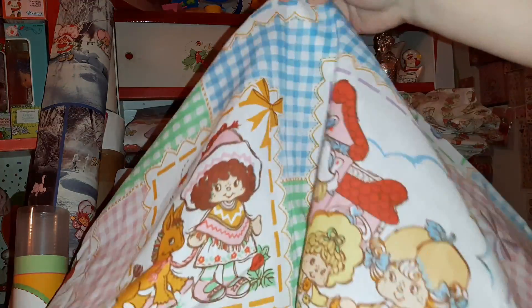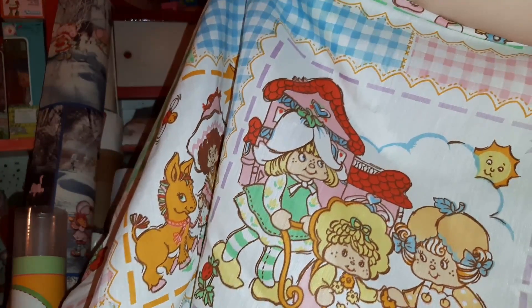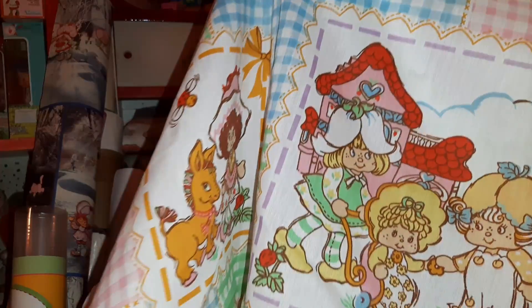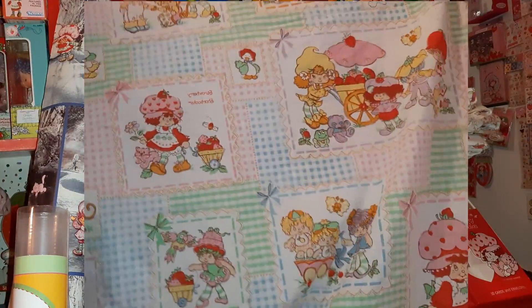Oh, let me show you this one. The house with Mint Tulip and Apricot and Butter Cookie and Jelly Bear - oh no, I guess just Butter Cookie. And then there's like random little bits around; there's Marsh Mallard, Rhubarb, oh here's Lime Chiffon. So that's a cute one.